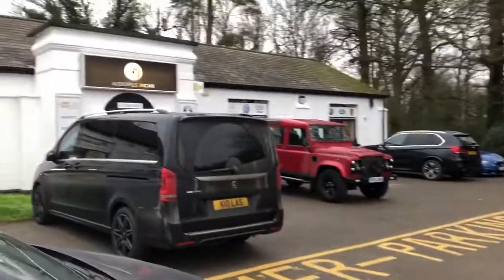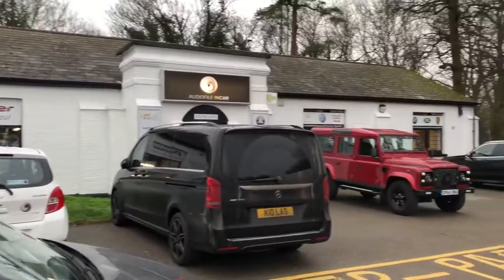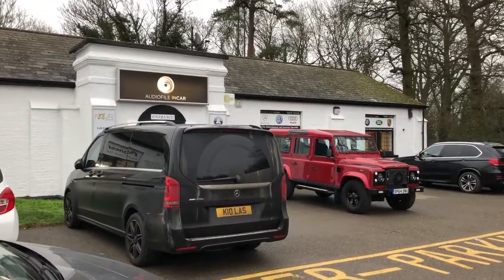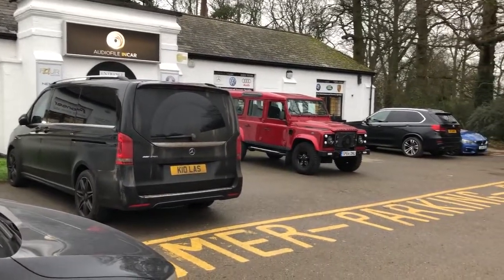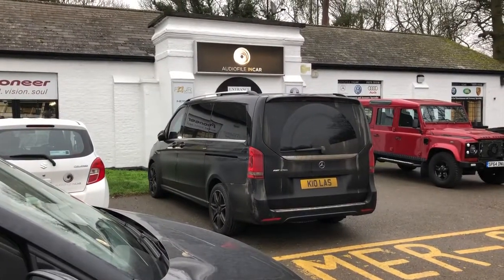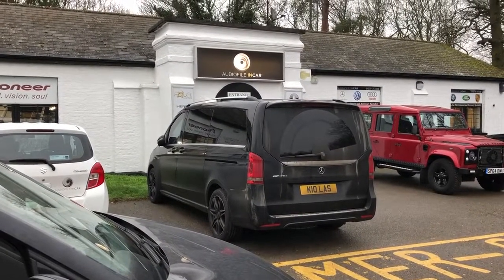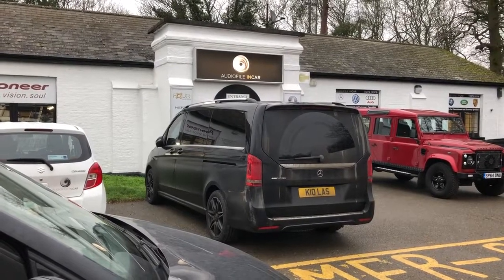We've got lots of equipment here on demo to show you — I'll quickly show you the shop since somebody asked about the building. You can see we've got a pretty funky building here with a workshop at one end and a showroom at the other, with lots of kit on demonstration and stuff you can listen to. We generally always have at least two demo cars here as well. If you like the video please give it a like, don't forget to subscribe, and thanks for taking the time to watch.